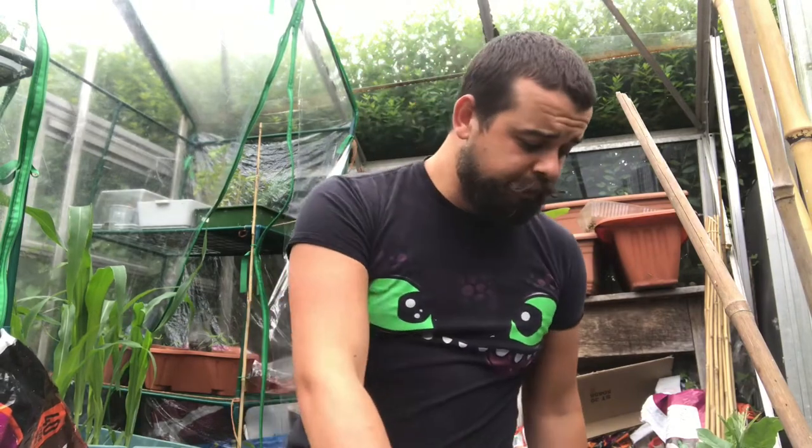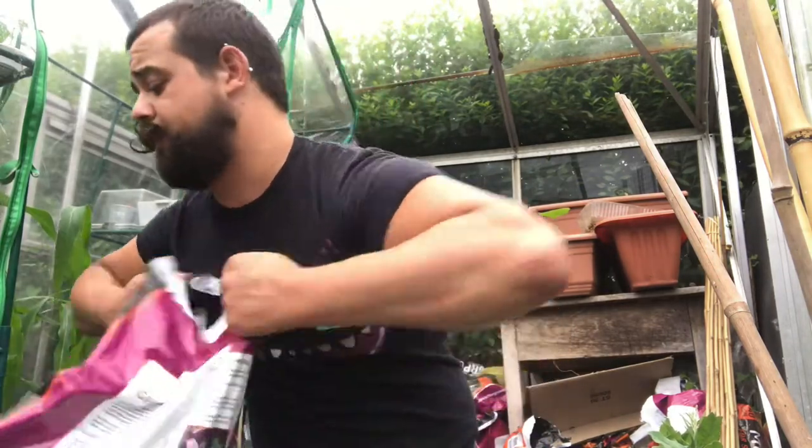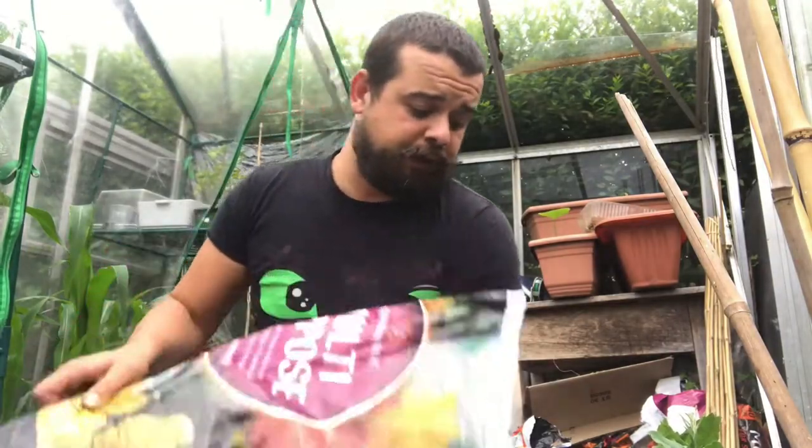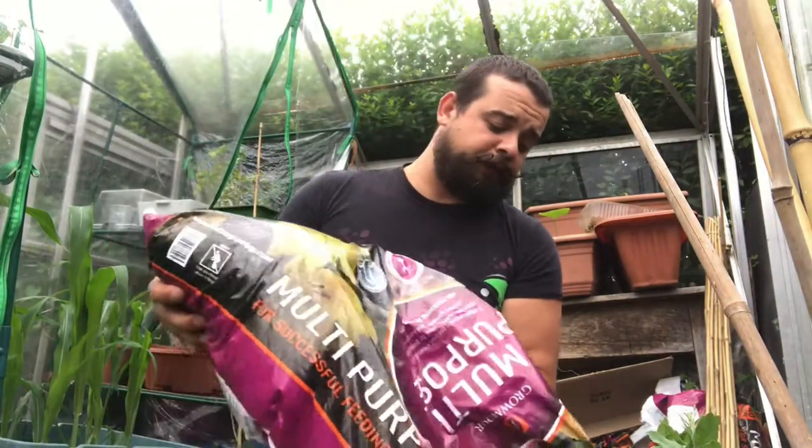French beans to be planted out today. A couple of months ago I filled these containers up with the waste from the chicken coop and I've left it all stacked and it's all started to decompose. There's a nice bit of compost at the bottom there, and then I put some fresh compost on top. That'll give them a bit of an extra boost. I'm going to fill that up to the top.